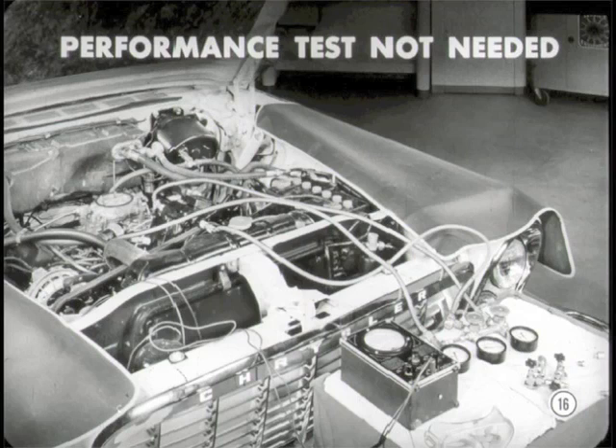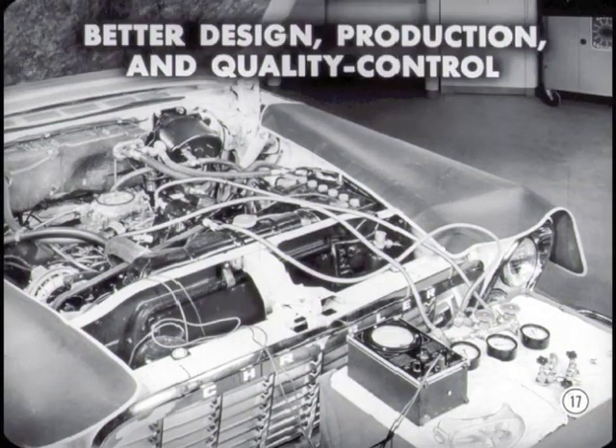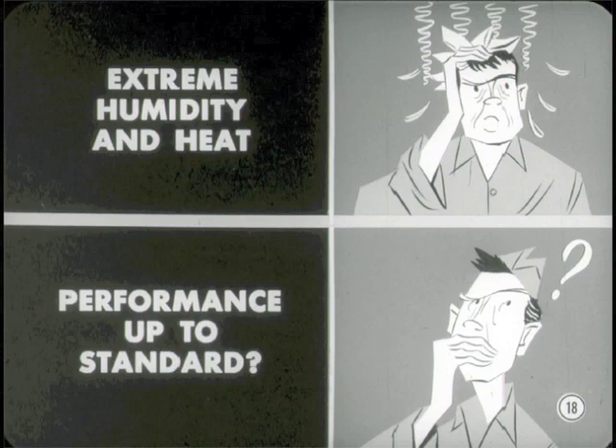Are we gonna run overall performance tests on this job, Pete? No, Jim. The cooling on this car is so inadequate, we don't need a performance test to prove it. Air-conditioned cars have been coming through in mighty good working order the last year or so. Thanks to better design, production, and quality control, a performance test isn't necessary — unless you want to prove to a customer that extreme humidity and heat can make the performance of the best air-conditioning system seem questionable, or when you're not sure yourself whether performance is up to standard.